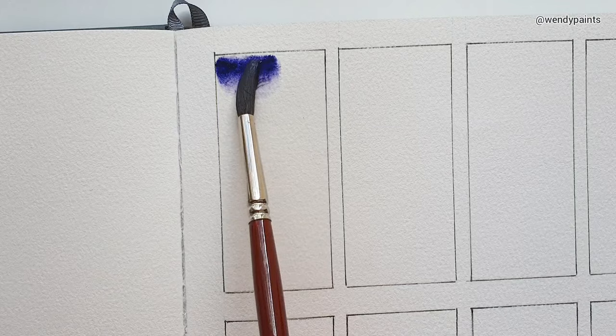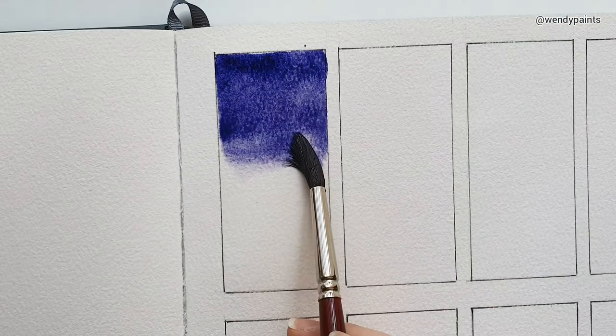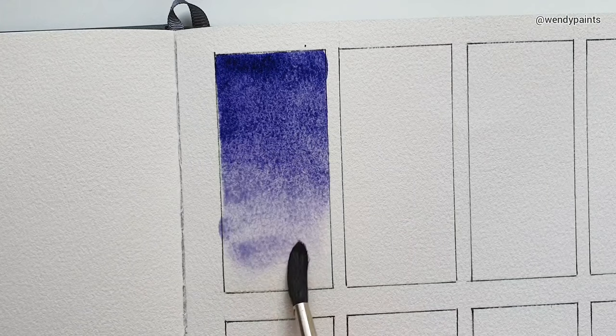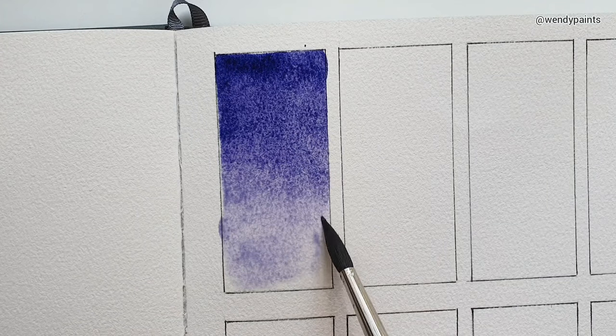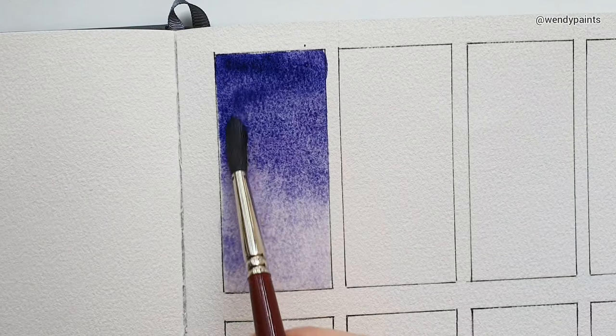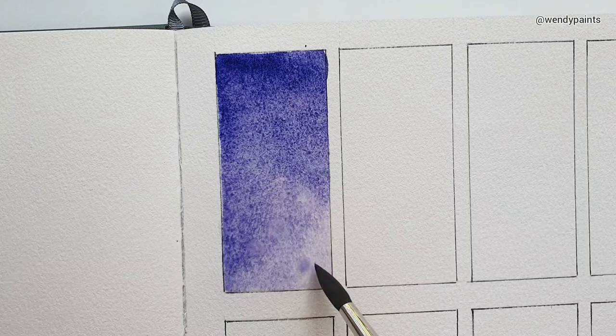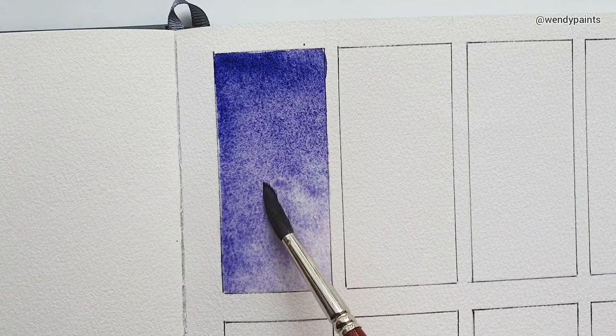The first colour is called Alexandria Diamond Purple. This is a three-pigment mix of PB29, PR122, and PBR6. This colour is really nice — it's a cool-toned purple, and I'm adding in a bit of water to see the granulation a bit more.